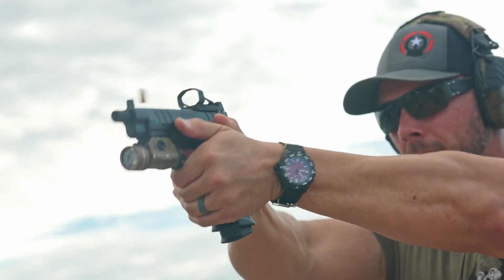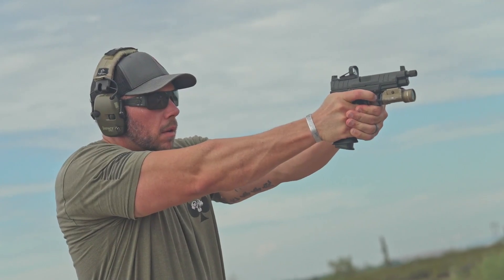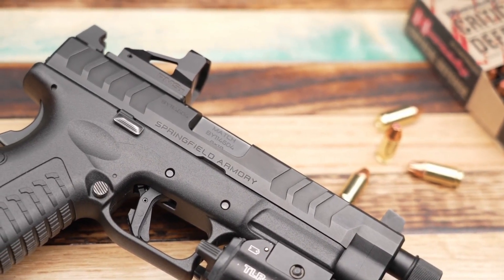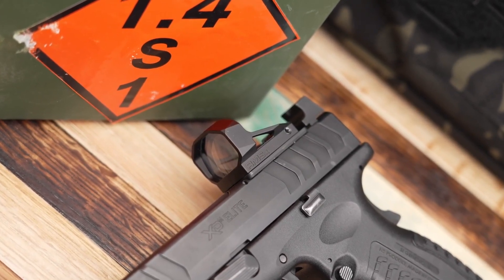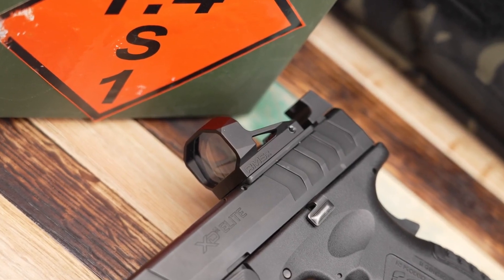I personally like to take my pistols back a little bit further than normal — whether it's 50, 75, or even a hundred yards sometimes. The RMS-X comes in at 17.5 grams, which is very light. And you're going to get a ton of color options — everything from black, blue, orange, purple. You can really option out your pistol or your rifle with any color you want.